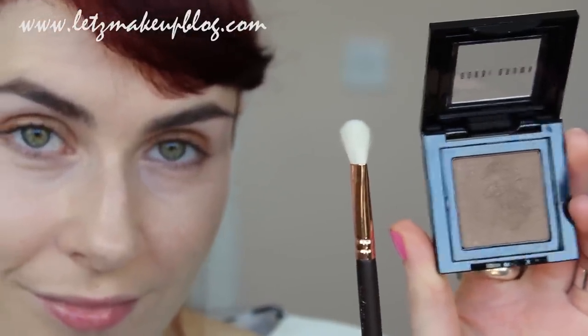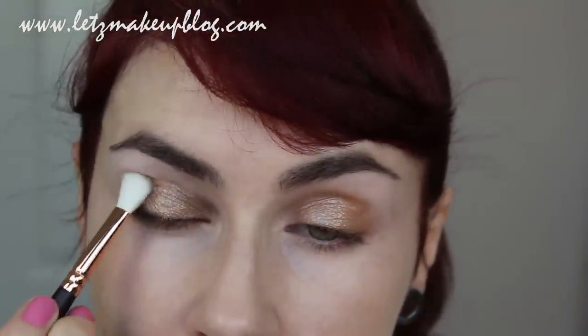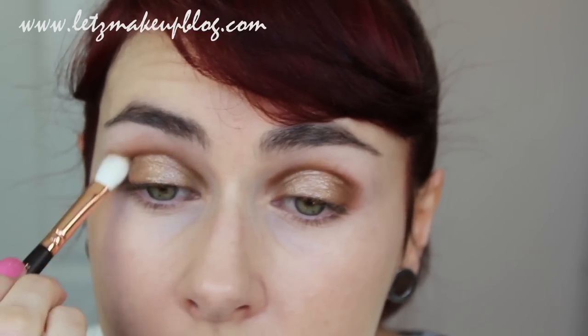Using a blending brush and a shimmery brown or bronzy shade of eyeshadow, apply this to the inner corners and the outer corners of your lids, blending it lightly in with the glitter or pigment on the centre of the eye. Once this is done, use whatever is left on the brush to blend up over the crease, and make sure it's nice and soft on the way up to the eyebrow.